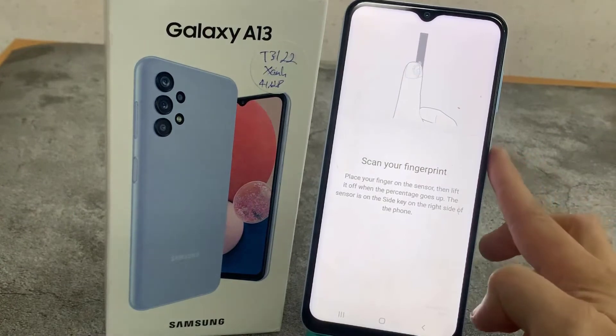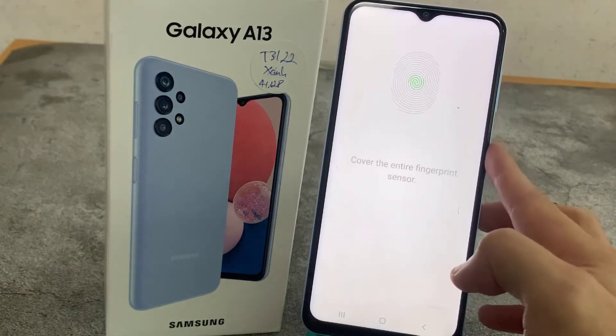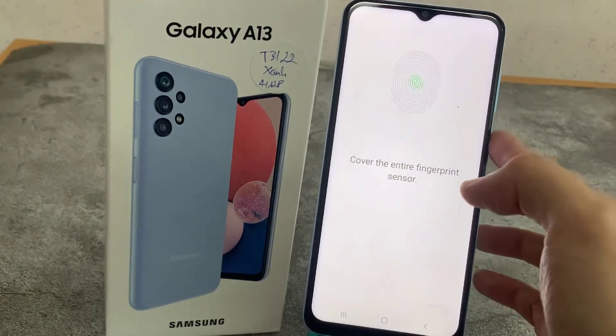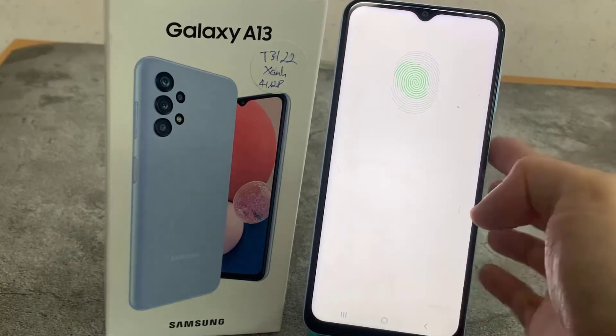So let me put my finger on it. As you can see, I have to do it multiple times in order to add my fingerprint fully. Remember that when you do it, try to catch every corner for better recognition.